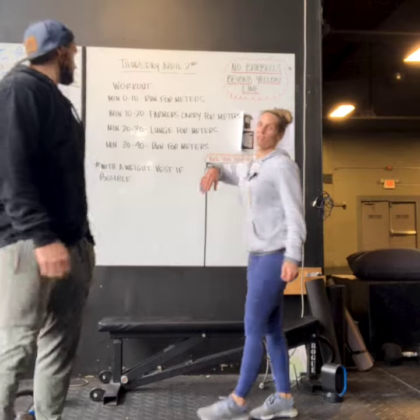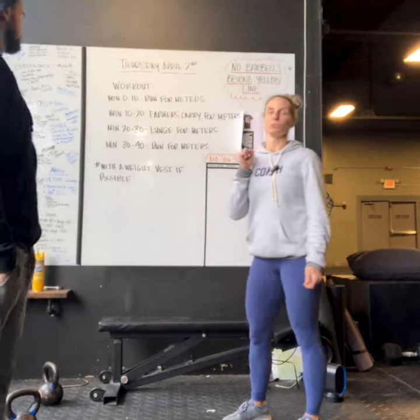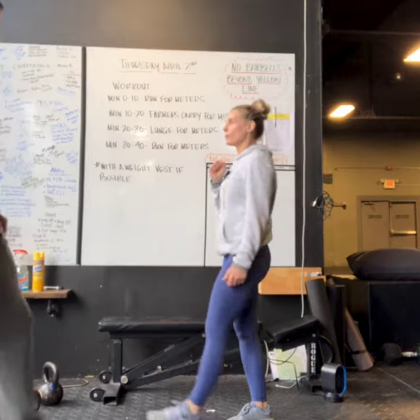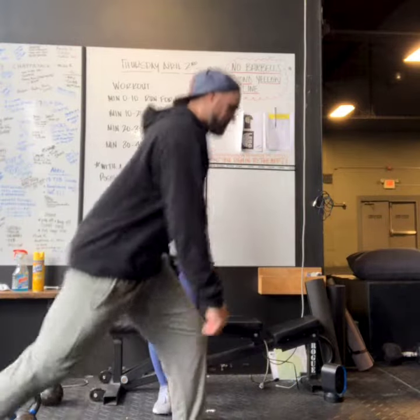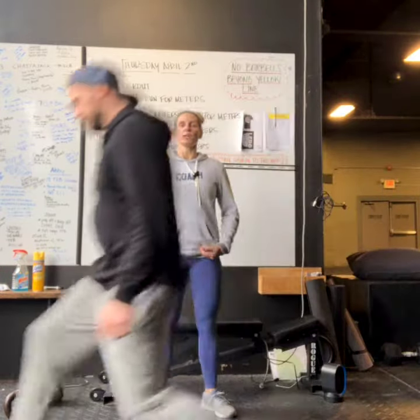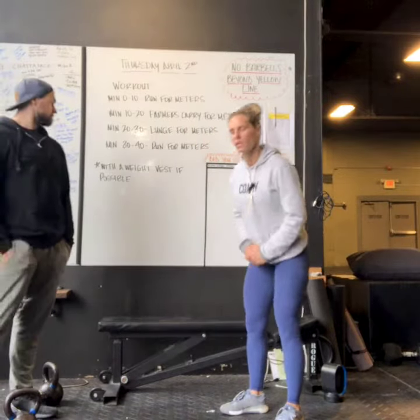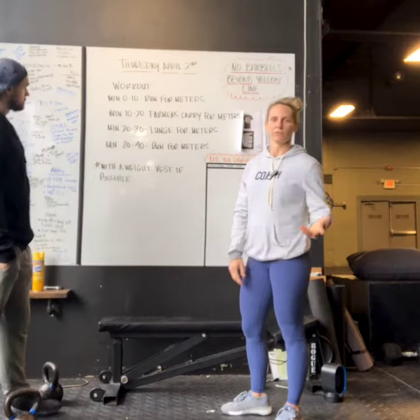Then minute 20 to 30, for 10 minutes you will do walking lunges. What we're looking for is stepping forward — the front knee is gonna track over the knots in your shoelaces. Back knee is gonna kiss the ground and open your hip with each rep. Try to make sure that we are opening that hip and not staying hinged. That also will be done for max meters.